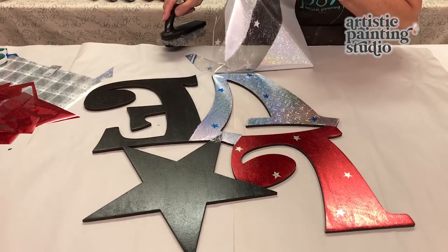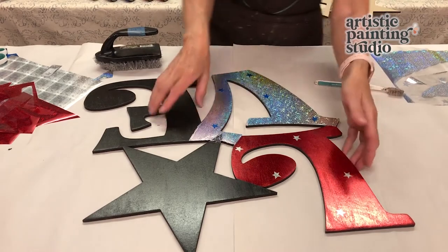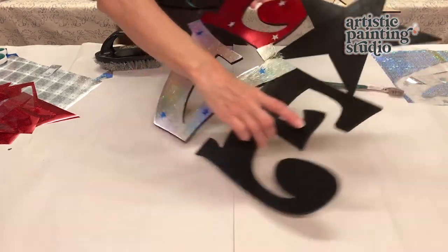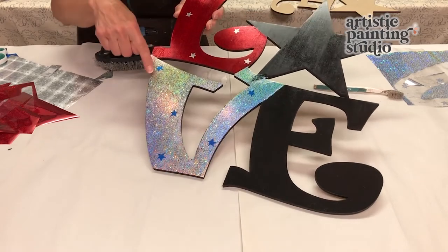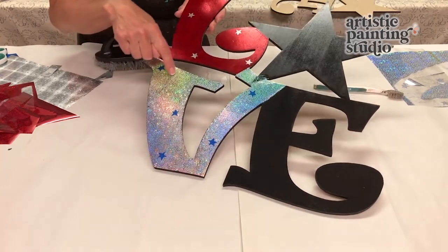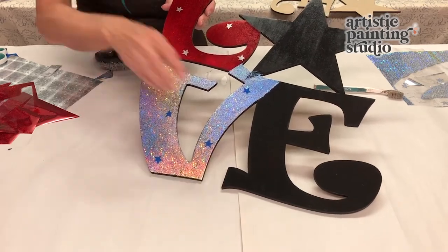Oh my gosh, this is just going to be so so fun! These foils have tiny little stars in the background and they're holographic — when you move it around you can see those little stars just sparkle at you.